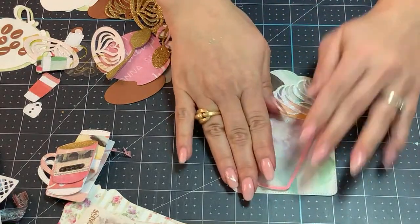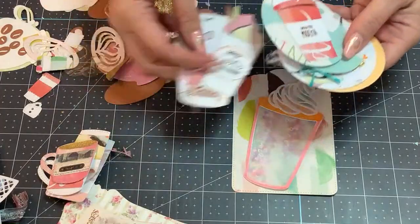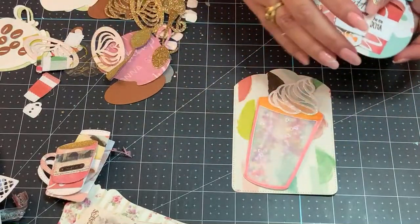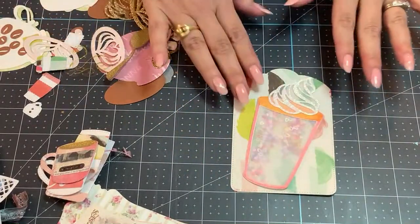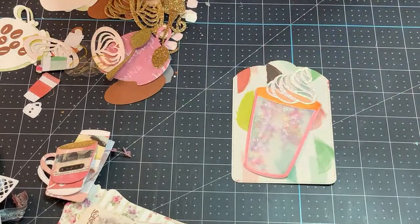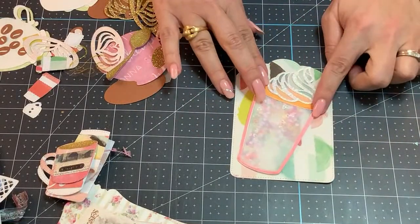I look forward to sending some of these your way. They're all going to be coffee themed, and I'm going to select from the ones I've already made. I'm going to try to make duplicates, but as you can tell the way that I craft, no two are exactly the same. I'll be happy to keep making little different items and then make it cute for you so that when you get it in the mail, it's something that you're happy to play around with and use in your crafting.